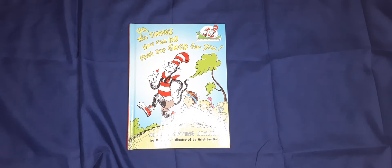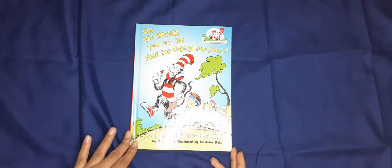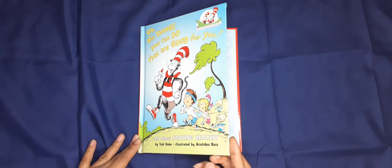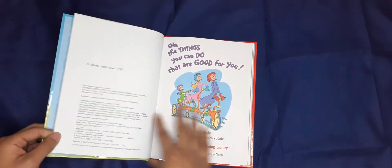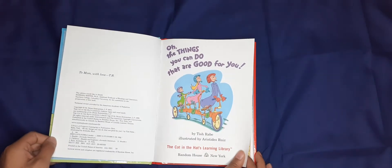Welcome back to Michael's Library. In today's video we'll be reading the book 'All the Things You Can Do That Are Good for You: All About Staying Healthy' by Tish Rabe, illustrated by Aristides Ruiz.